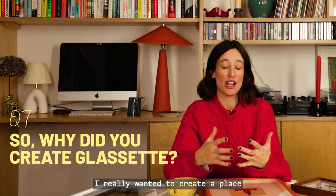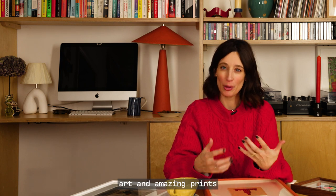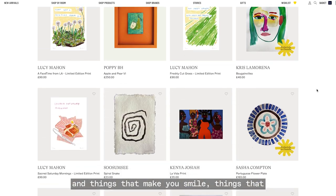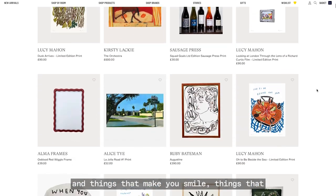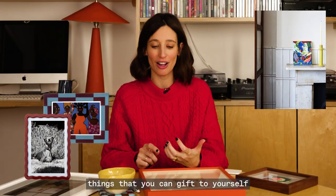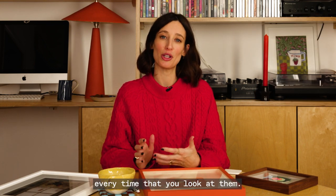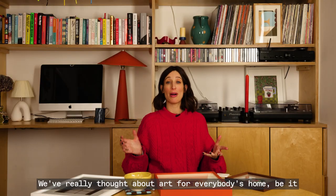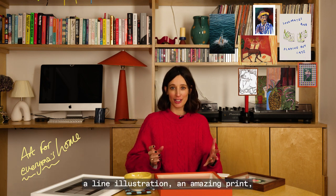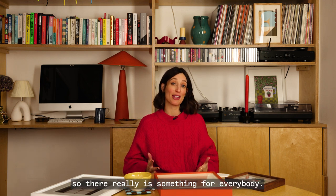When I started Glossette, I really wanted to create a place where people could come and shop for everyday art and amazing prints, because I just didn't feel that place existed — things that make you smile, things you can gift to a friend or to yourself that are affordable and bring you joy every time you look at them. We've really thought about art for everybody's home, be it a photograph, a collage, a line illustration, or an amazing print, and prices start from £30. So there really is something for everybody.